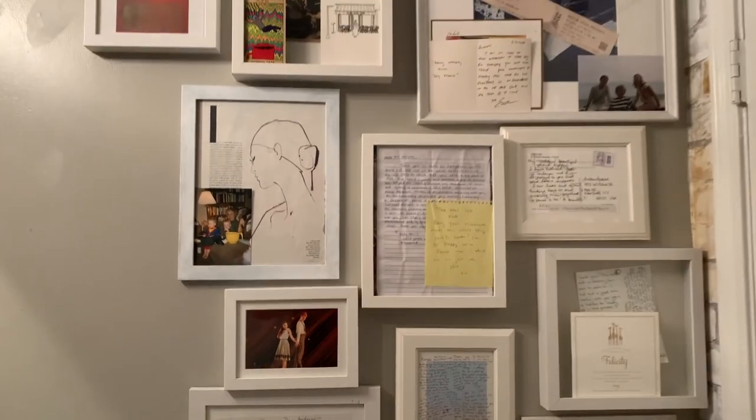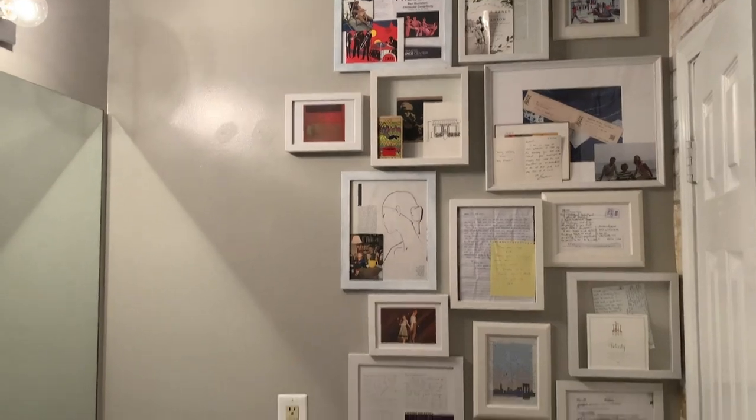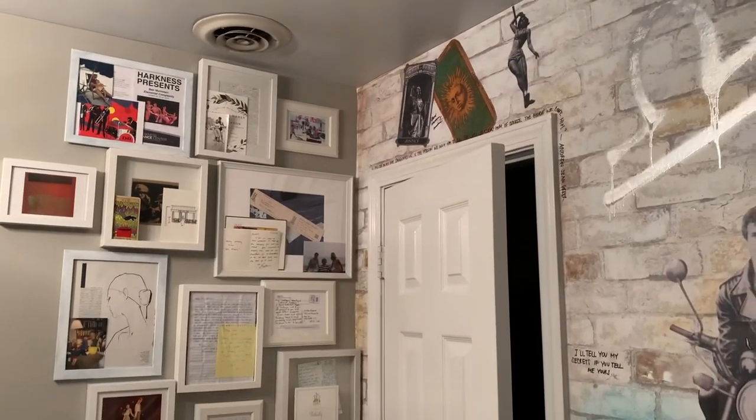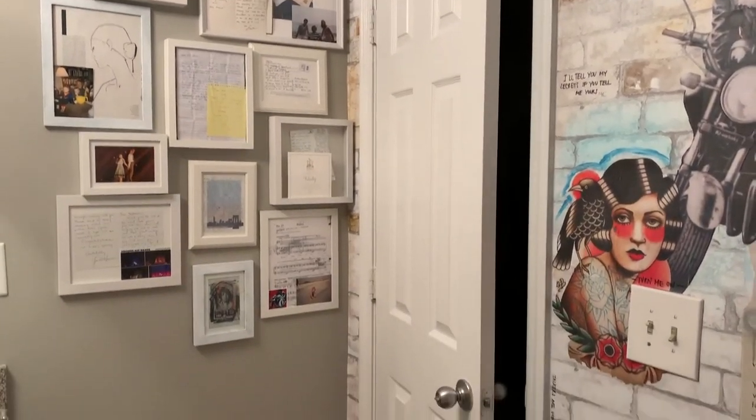Quantity is also a big deal. I have a ton of frames and as I continue to add to that collection, eventually I'd like to cover the entire wall. Rather than having three little things together that feel a bit mismatched, expanding out and going big gives it more of that installation feel — covering a lot of space makes things feel more dramatic and therefore more edgy than just three framed family photos sitting together.